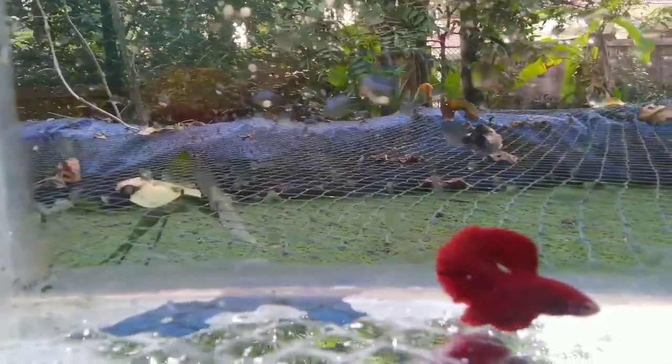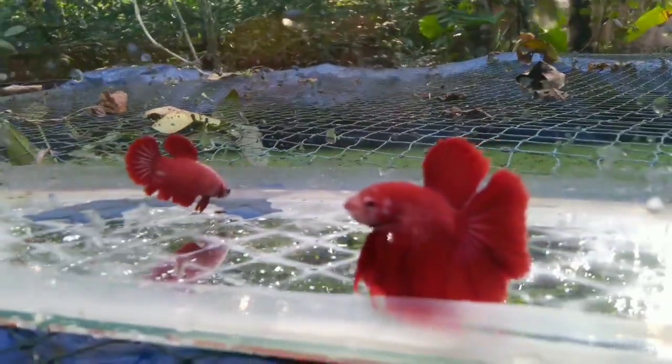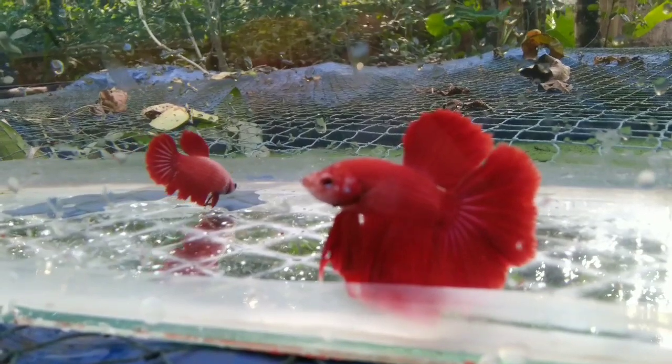With the fins, it is a very flowing type. It is a very good color. This is the male and female.